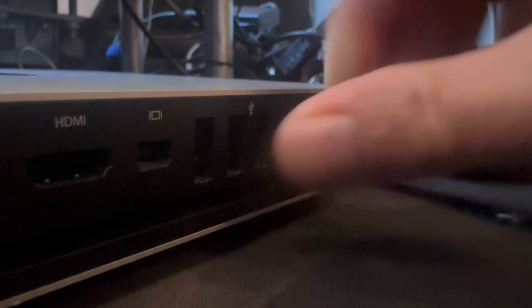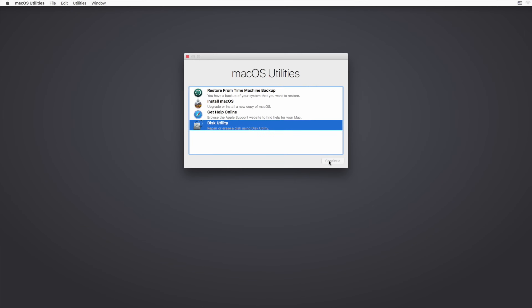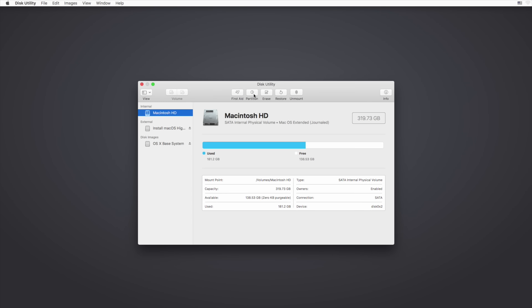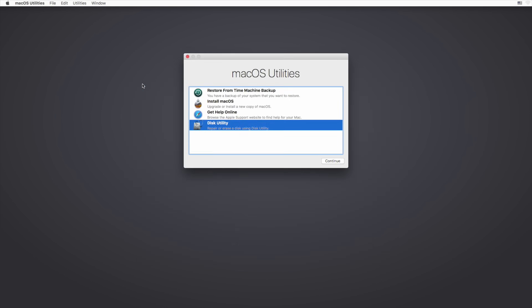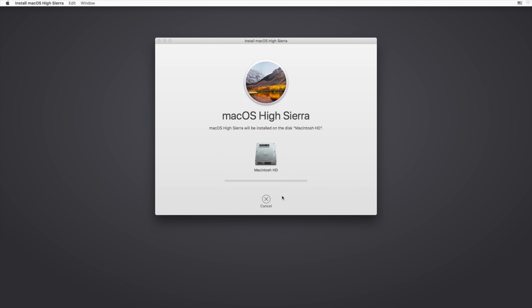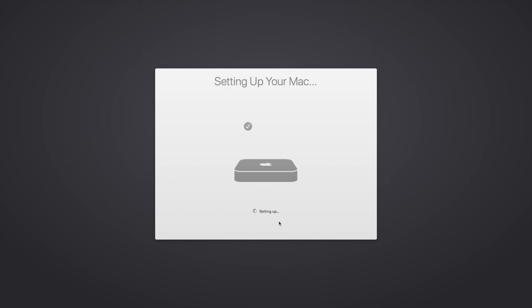Plug in the USB drive and f*** it, we ball — we're going to boot off this drive. It booted off the USB installer just fine, so I'm going to reformat the drive then install macOS. Apple doesn't have any requirement flags, and that's surprising, but if you want to install High Sierra with 2GB of RAM, Apple will let you experience pain. I really miss this era of Apple. After installing, it booted High Sierra just fine and it's running.